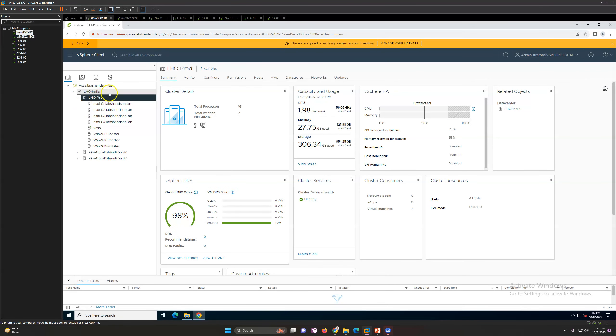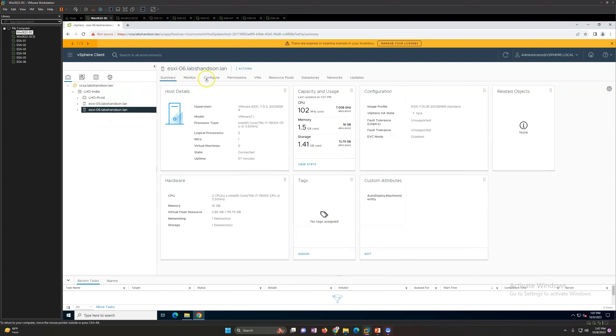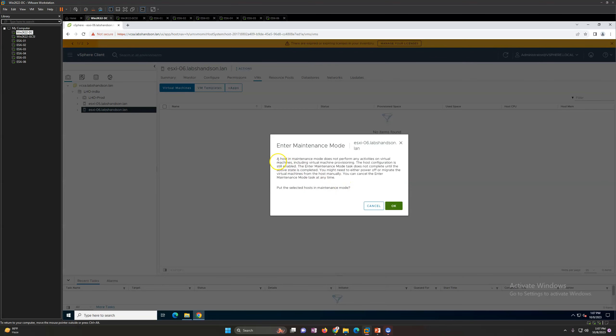I have one cluster and also individual standalone hosts. If you want to put a standalone host in maintenance mode, you mainly need to make sure all virtual machines are powered off. Right-click on your ESXi host, go to maintenance mode, and click enter. It will show you a dialog saying the host maintenance mode does not perform any virtual machine processing, so the host is not going to be available for any activity. However, host configuration is still enabled.